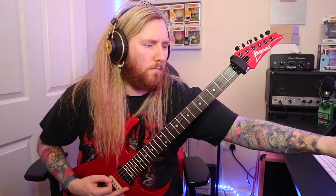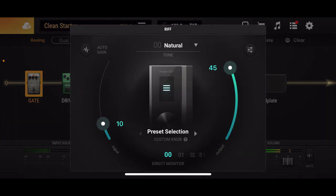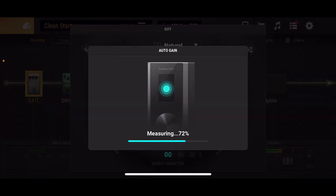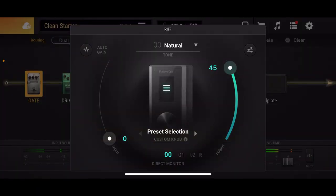Now I'm going to show you how seamlessly it integrates into BIAS FX and show you the auto gain feature whilst using the Riff. To activate auto gain, you click the small Riff icon next to the trolley in the top right corner. When you click that, in the top left you'll see an auto gain option. Press start, then chug away on your guitar until it gets to 100% and it will measure the input signal of your guitar. The great thing is you can adjust this yourself afterwards if you're not happy with the amount it's given you.